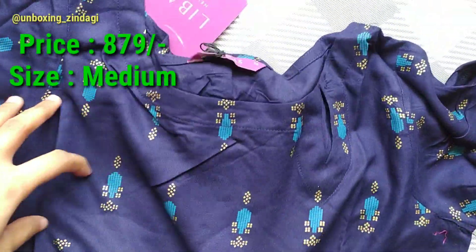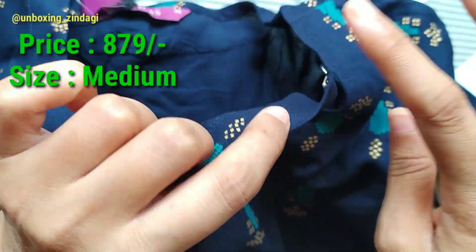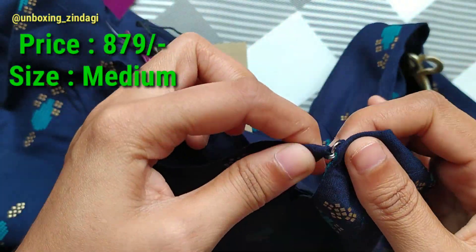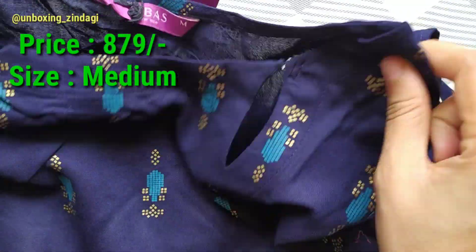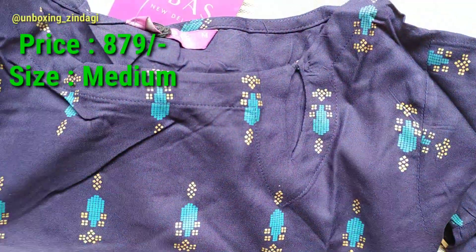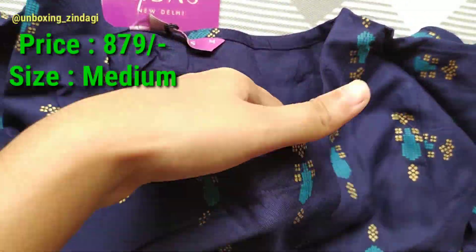It has a round neck, as you can see. The cloth is somewhat transparent. The length of the kurta is quite long. The color of the product looks somewhat different on camera.